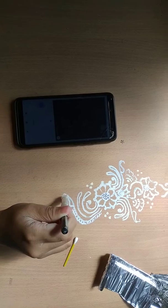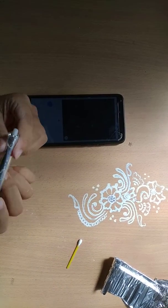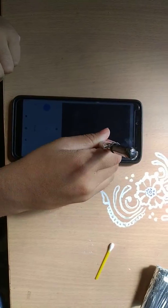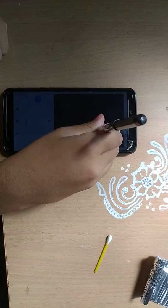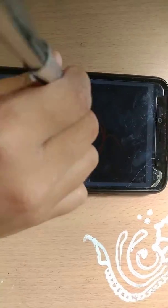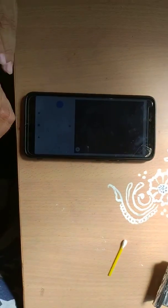Now you will dry it like that. And as you can see, you can draw — see, I have drawn! So guys, I hope you like this video.